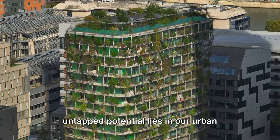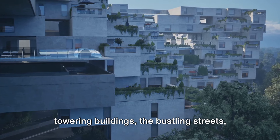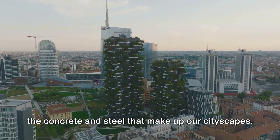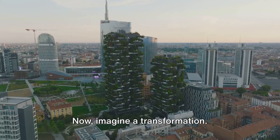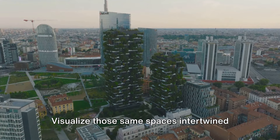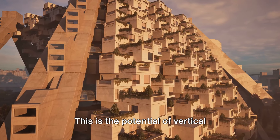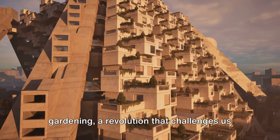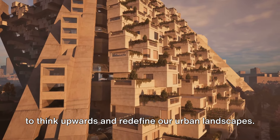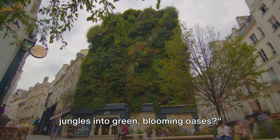Have you ever considered how much untapped potential lies in our urban spaces? Picture for a moment the towering buildings, the bustling streets, the concrete and steel that make up our cityscapes. Now imagine a transformation. Visualize those same spaces intertwined with vibrant greenery, flourishing flowers, and fresh produce. This is the potential of vertical gardening, a revolution that challenges us to think upwards and redefine our urban landscapes. What if we could turn these concrete jungles into green-blooming oases?